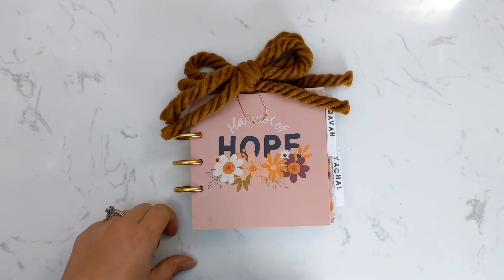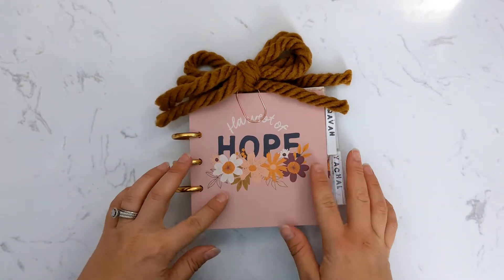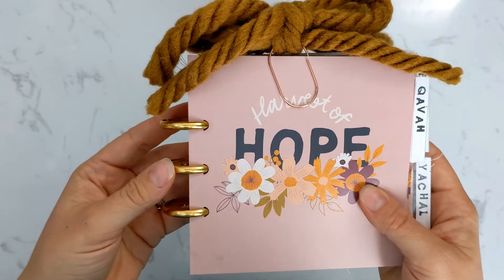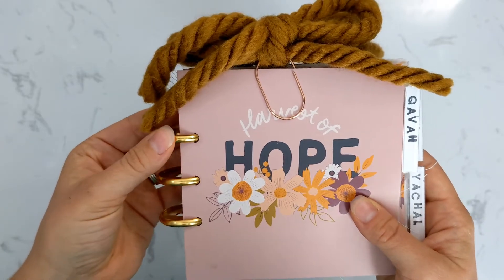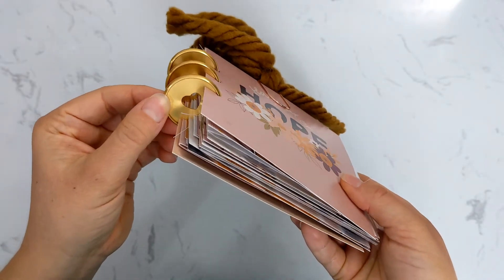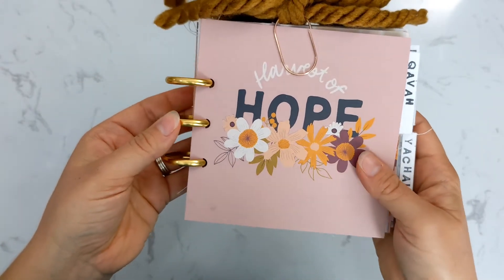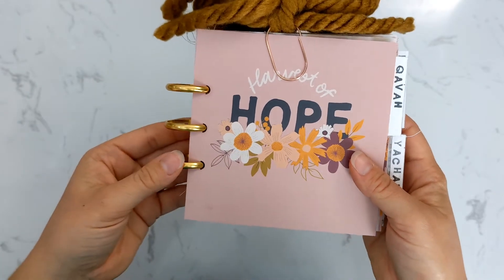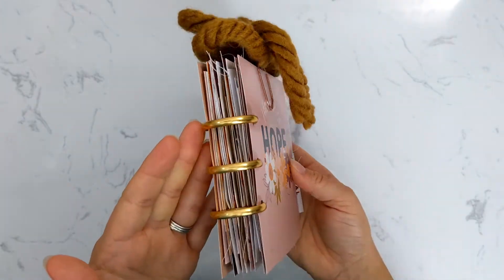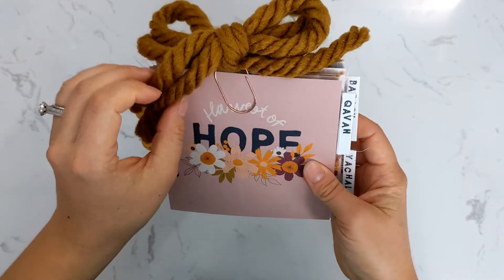You can see how I put it together. I just took the cards for the study, which are five by five, and used that as my base. I did decide to do a disc binding on this — I had these cute little discs from an old planner with hearts in them, and they are metal, which I love. I thought I would repurpose them, and the gold just goes so well with the colors in the kit.